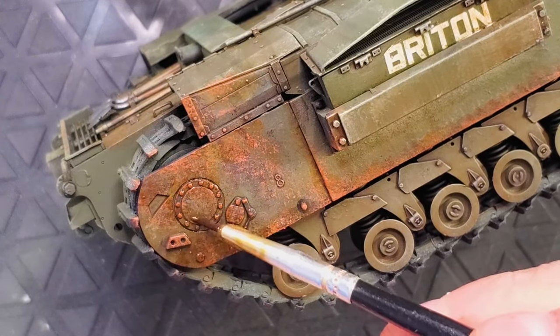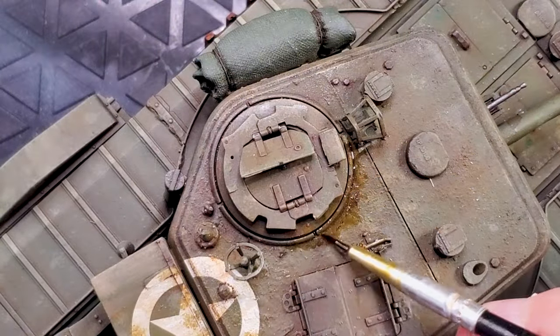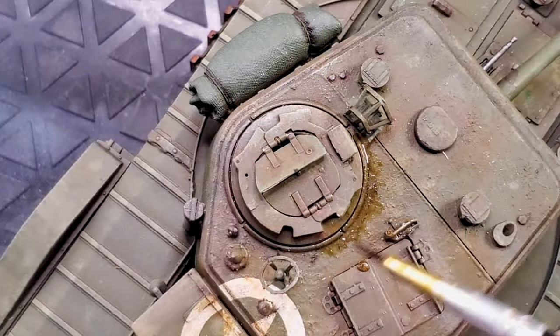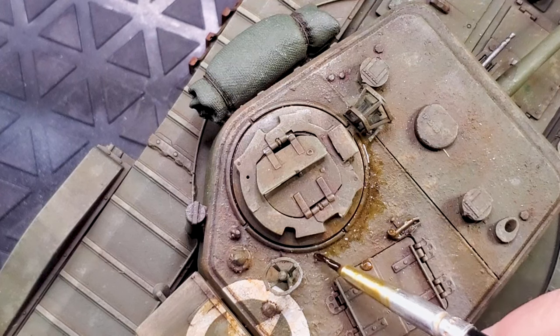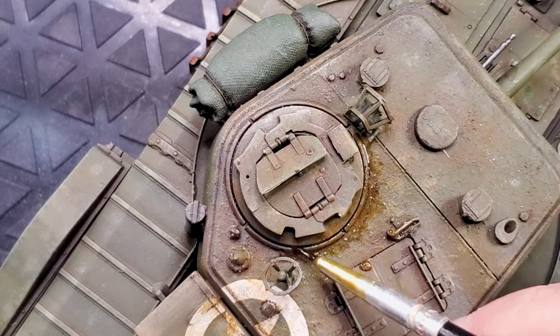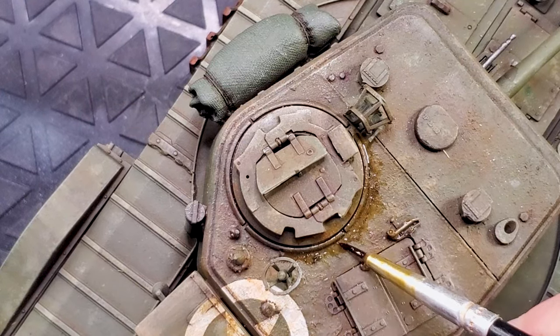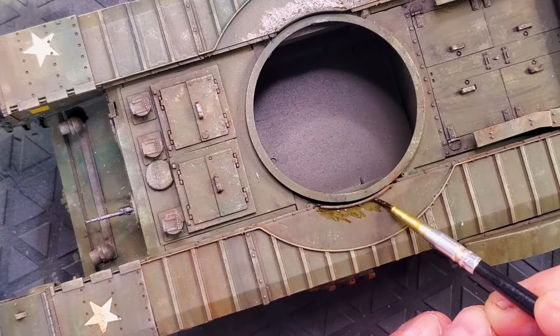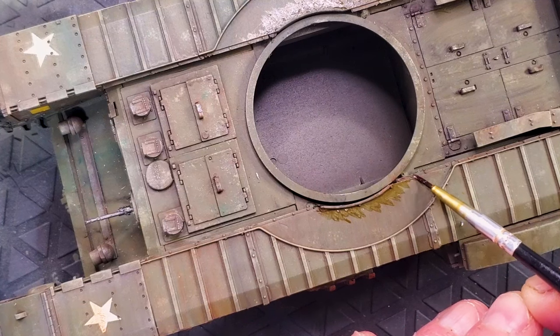With everything we've done so far — the rust tones, the oil stains, and more to come later in this video — you can already feel that your tank looks damaged. That's exactly what we're looking for: as much realism as possible when you're building a tank.